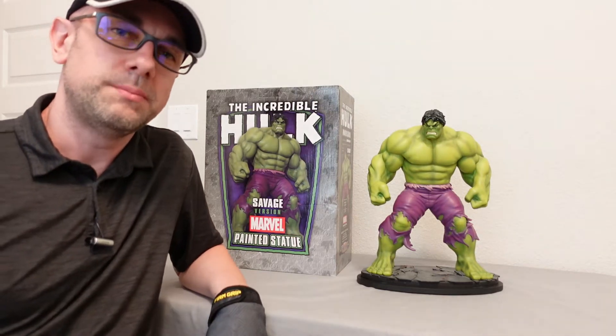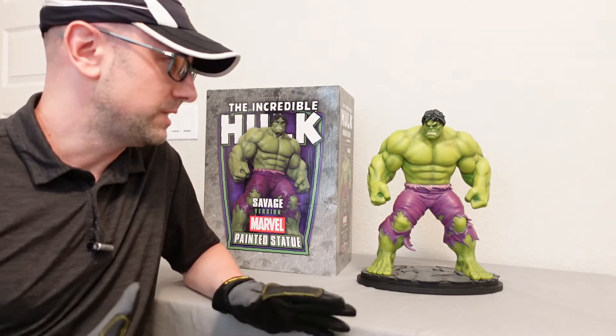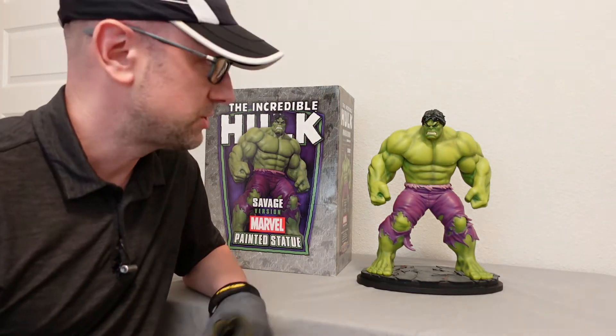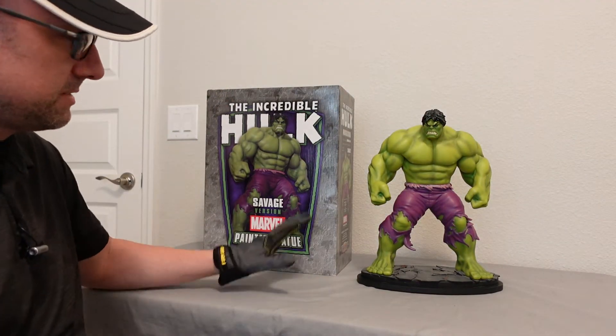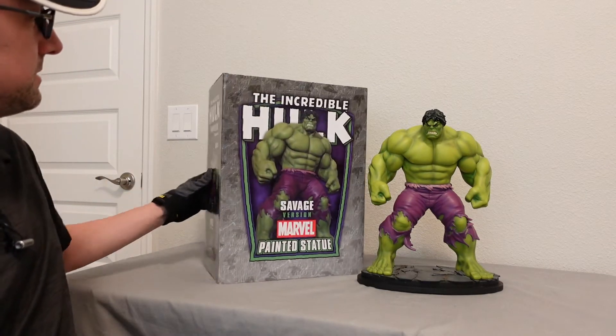Hey everybody, welcome to the channel or welcome back to the channel. Kind of excited about this because this is a real classic retro looking statue — this is the Savage Hulk, and this is from Bowen Designs.